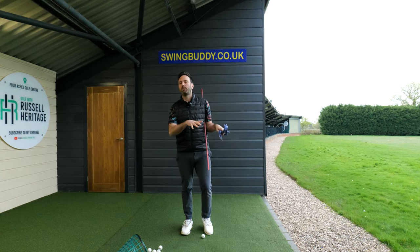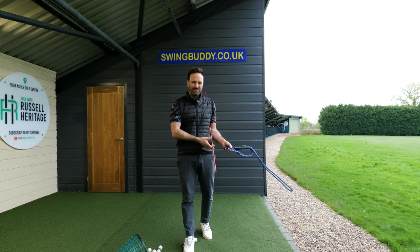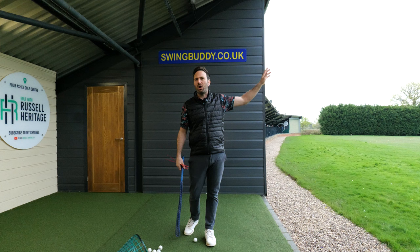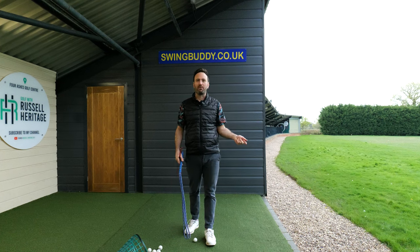In this video we're going to talk about a drill that you can practice that is going to add both speed and consistency to your game, because there's no point having really one without the other. There's no point having the ability to have loads of speed if you can't control where it's going, and equally you don't want loads of control if it doesn't go very far.